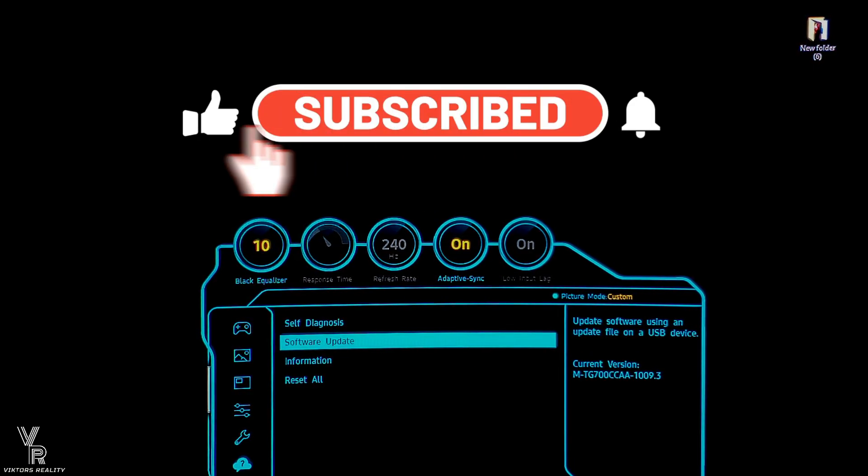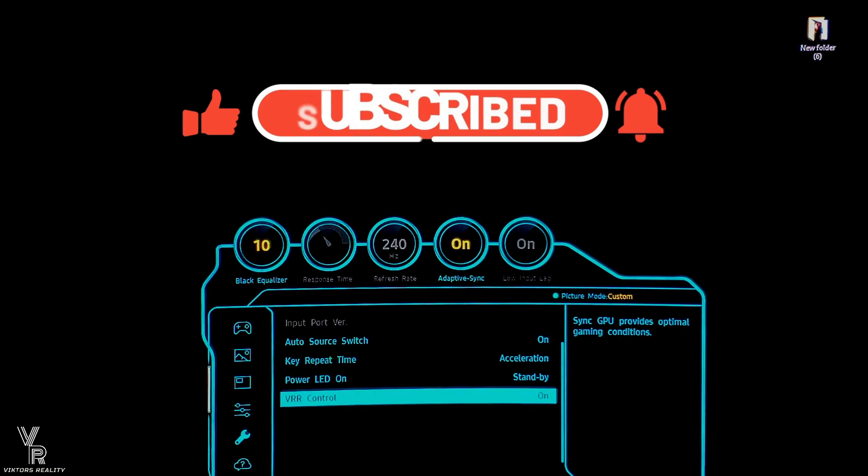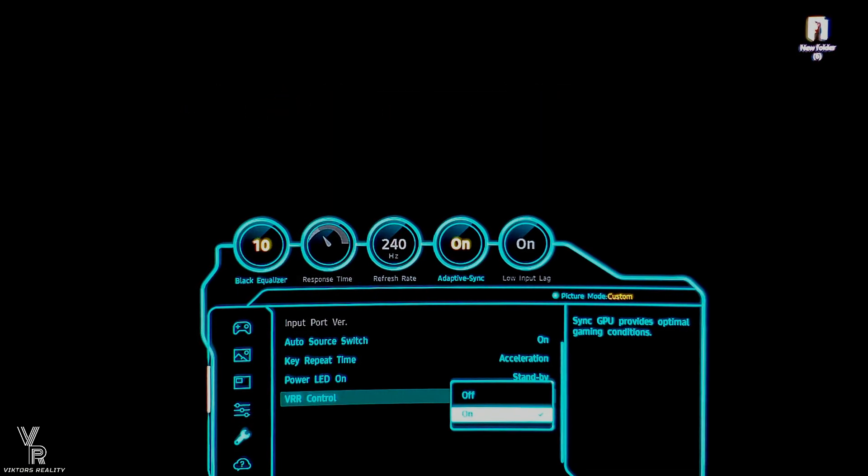If you found this video helpful, please leave a like, share, comment, and subscribe. Don't forget to turn on notifications so you never miss a future Samsung Odyssey G7 video. I'll see you guys next time.